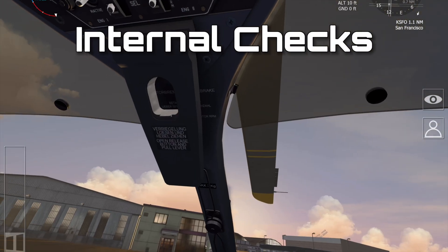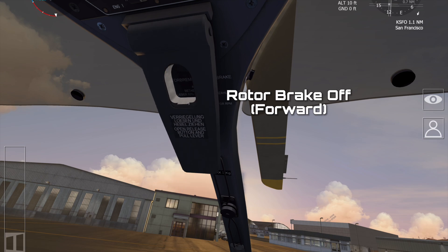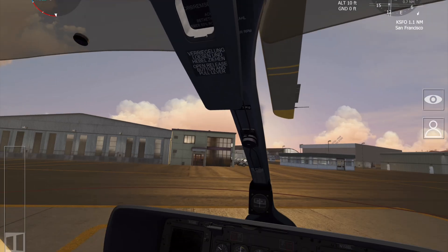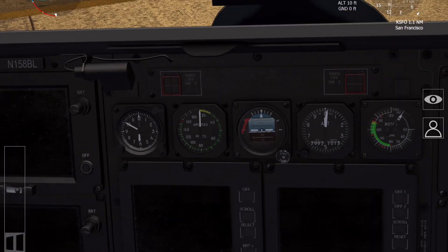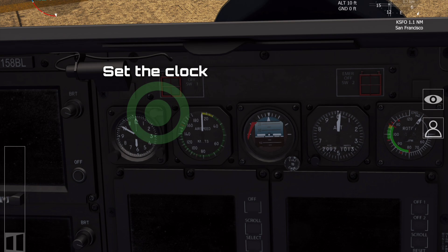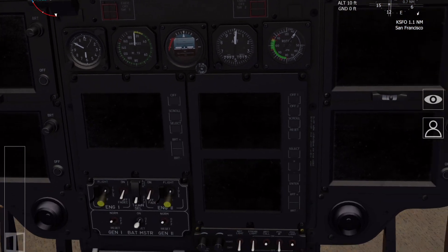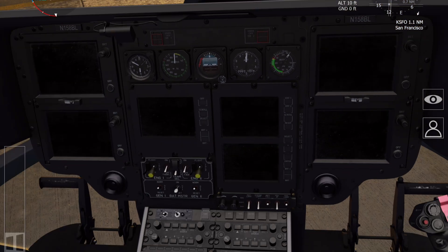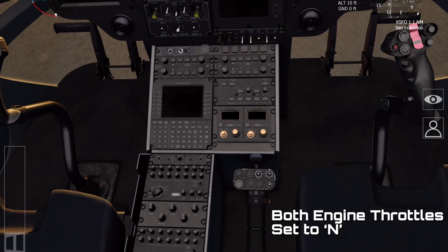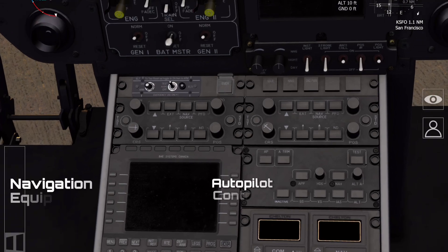First of all, the internal checks: make sure that all the circuit breakers are in, all the switches are in the right position, and the rotor brake is definitely off. On the instrument panel, make sure all the instruments are reading correctly, the clock is correctly wound and set to the correct time, and all the other switches are in the normal or off positions. Further down on the center console, make sure the nav equipment is all off, the collective switches are in the off position, the throttles are neutral, and the collective is locked.